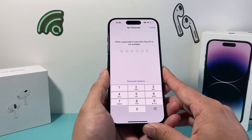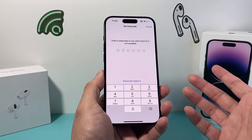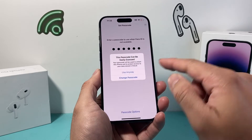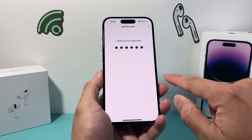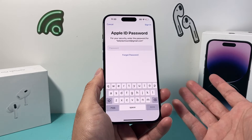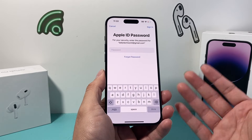Now in order to use Face ID, we need to ensure we have a passcode, because sometimes Face ID may not work and we need to get back into our phone. So go ahead and create a super strong passcode — don't use the demo one I'm using. This is important because if you forget your passcode, you'll need to reset it.